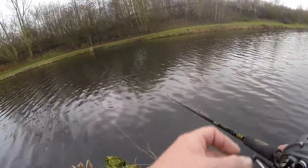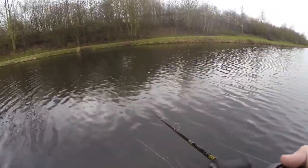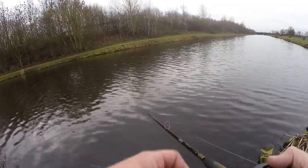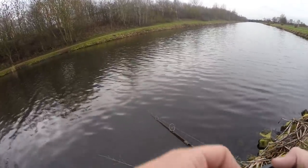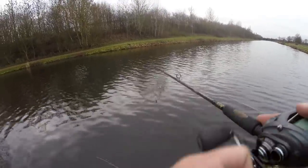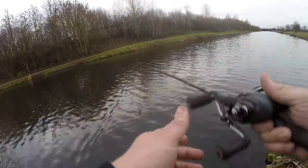That's the beauty of baitcasters — it's so easy to cast once you've figured them out. They're so easy to cast exactly where you want them to. I'll see if I can show you a proper over-spool — not sure with this reel.